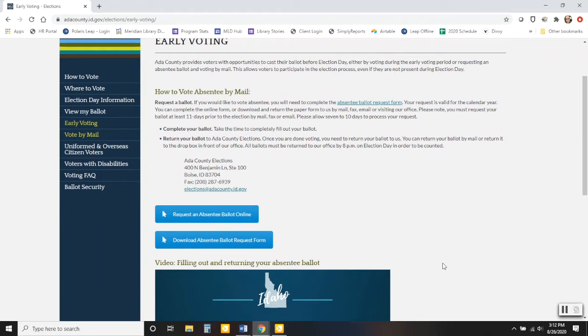If you would like to request your ballot, you need to do that at least 11 days prior to the election, so make sure you get that done as soon as possible. When you return your ballot, you can either mail it back or drop it in the drop box in front of their office. Their address is listed on the page, and you can drop it off right up to 8 o'clock on election day, November 3rd.